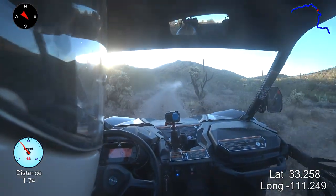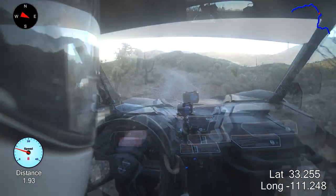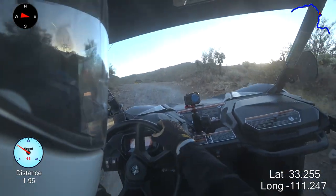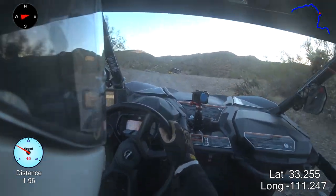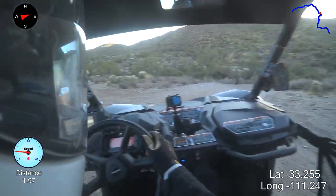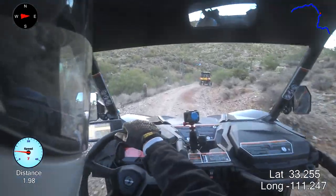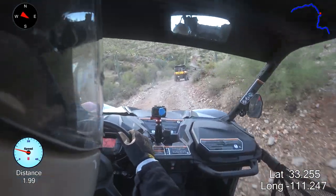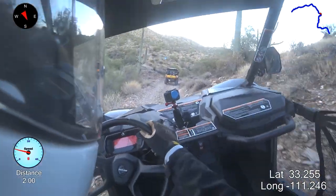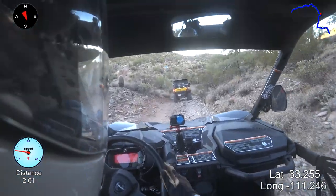Now we can see it a little bit better through the haze of dust. This trail right here will definitely be a good test of the wheel spacers. There's some off-camber stuff on this trail that's pretty hairy — yeah, there's a new word for you, mark that one down: 'harily.' There's some harily spots up here.